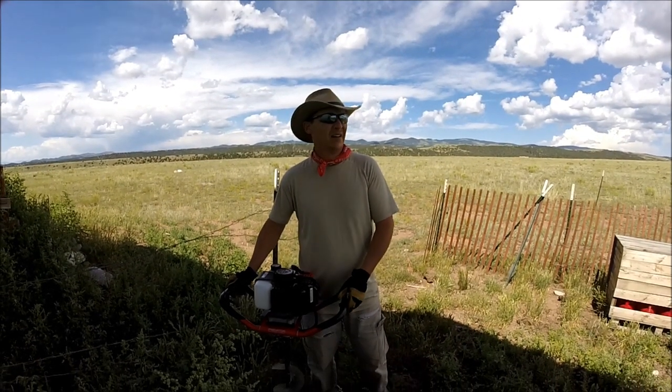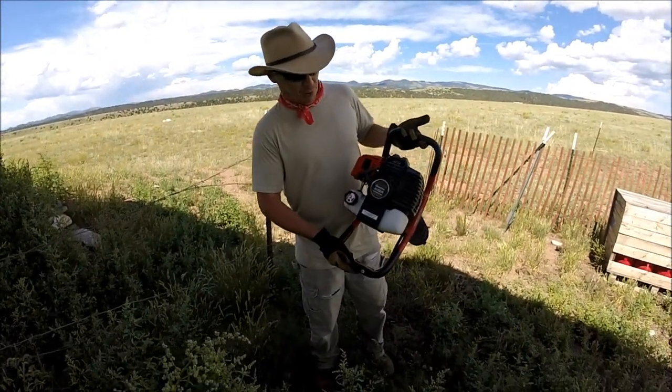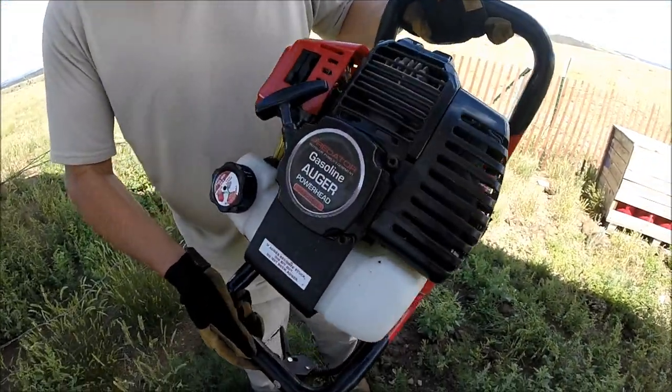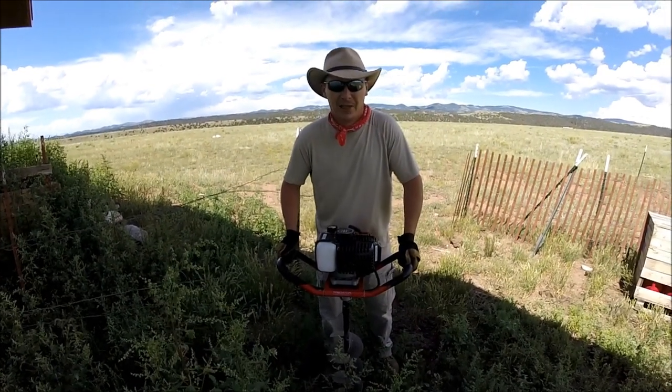Hey guys, welcome back to the hands-on channel. We're out here in the Rocky Mountains and I've had several people ask me about the Harbor Freight Predator auger — the gas powered auger they sell at Harbor Freight. They've asked me how this does in rocky soil, so I thought we would do a little demo here and find out together.